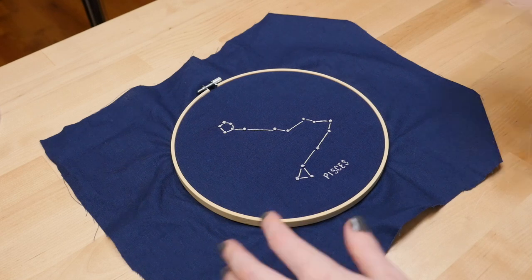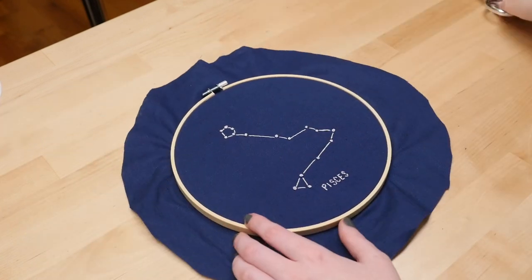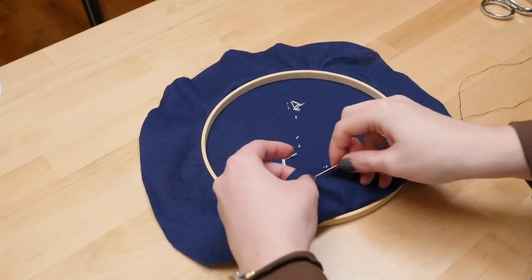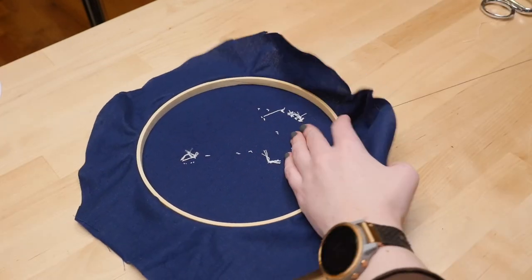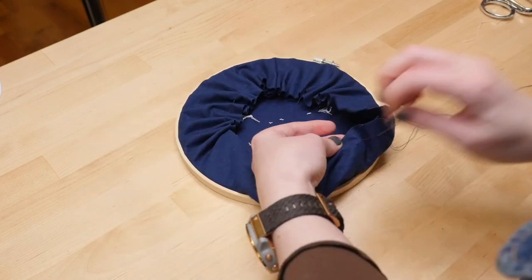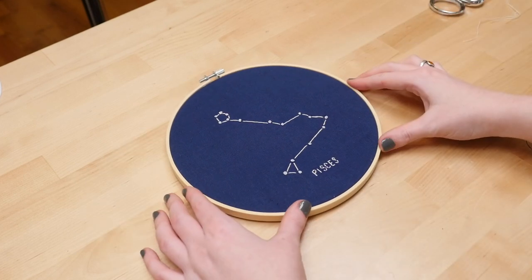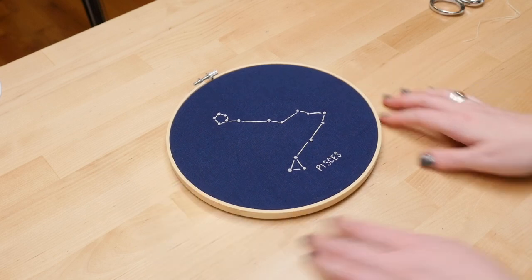Before I could hang it on the wall, I wanted to take care of the extra fabric along the edge. I cut it to match the shape of the hoop, then gathered it at the back with a running stitch and some plain thread. But if you didn't like the wood hoop look, you could also mount this in a standard picture frame or even sew it into a pillow cover or quilt.